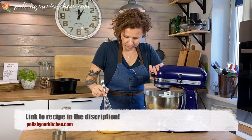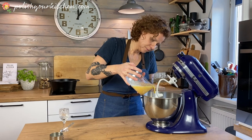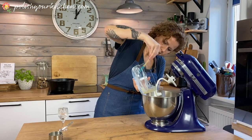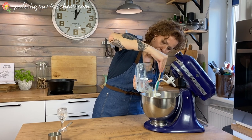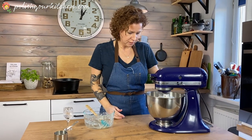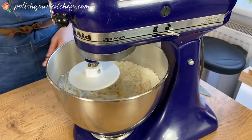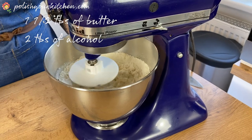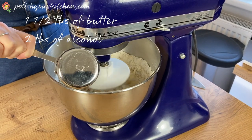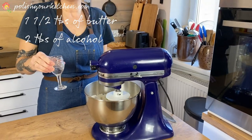I'm using the hook attachment on my KitchenAid. This is a pastry dough that likes to be worked for a little while, which is why I'm using the KitchenAid — so I don't have to spend a whole lot of time kneading the dough. And to it I'm going to add 1 and a half tablespoons of melted butter.